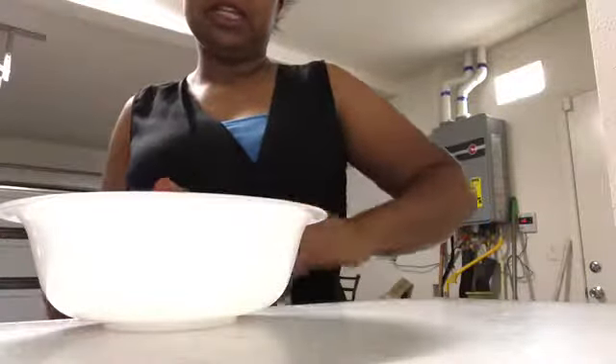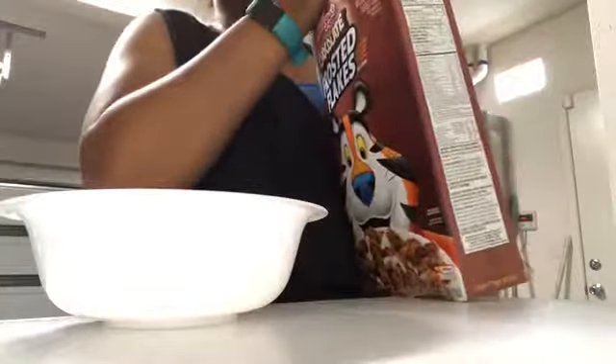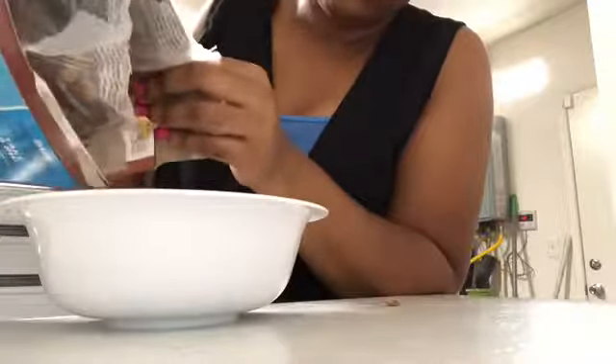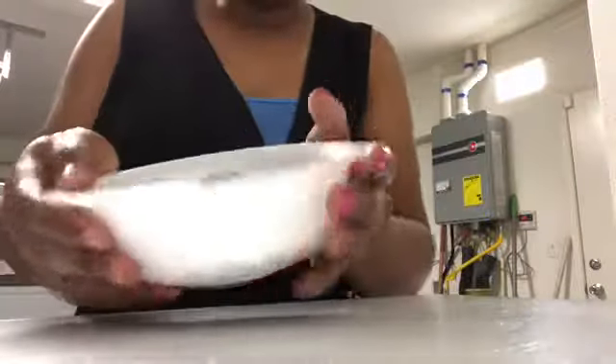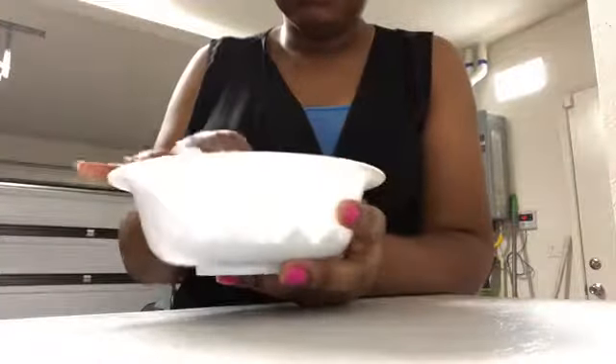I just want to show you what they look like and what they taste like out of the box. So they smell very chocolatey. This is what they look like — it looks like they just put chocolate all over the cereal.